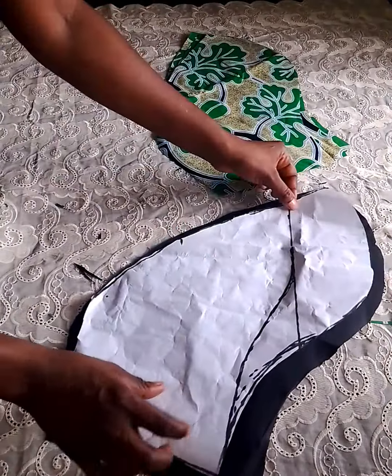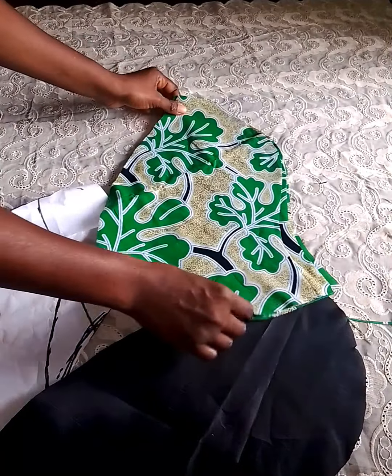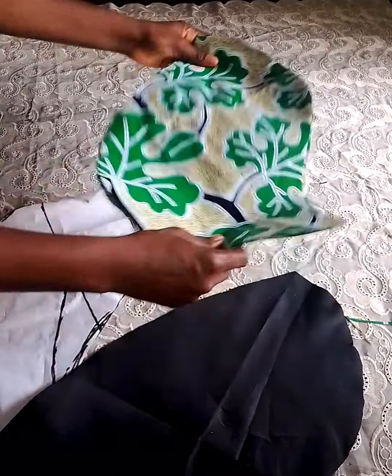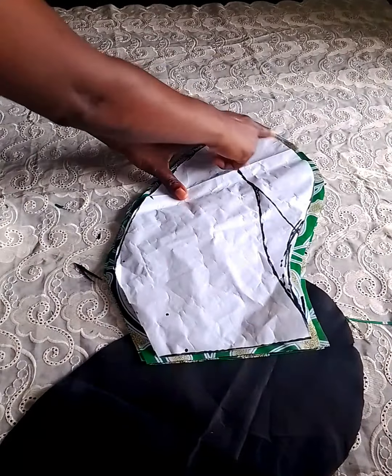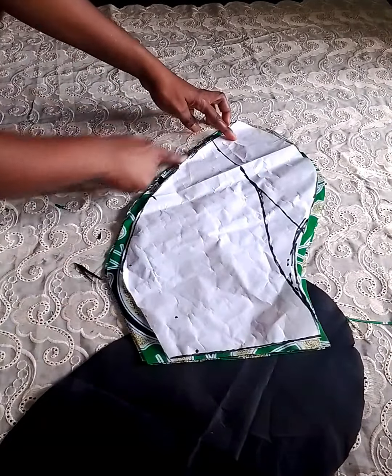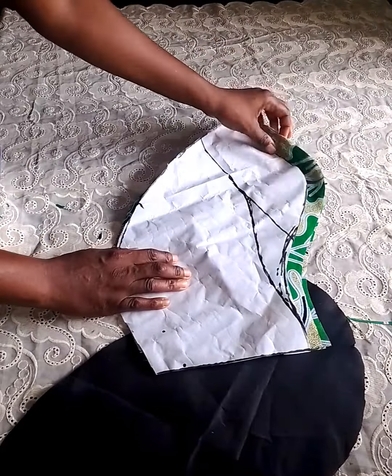After cutting, this is what I have. For the lining I added half inch seam allowance — four pieces for the lining and also four pieces for the Ankara prints. That's two pieces each for each sleeve, sewn with half inch seam allowance all round.